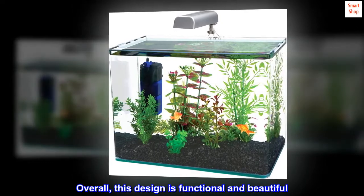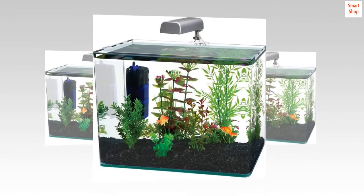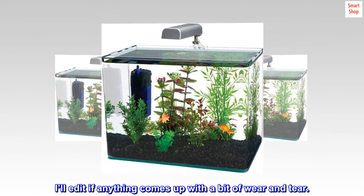Overall, this design is functional and beautiful. It's my favorite tank to set up to date. I'll add an update if anything comes up with a bit of wear and tear.